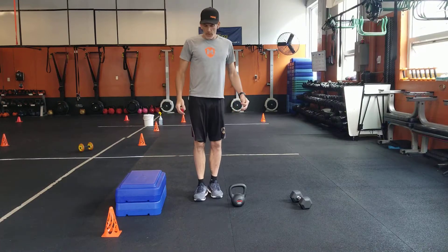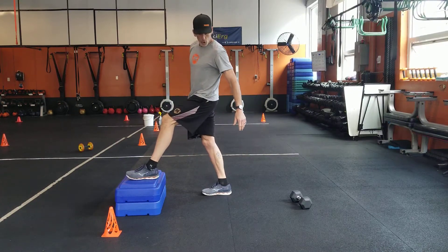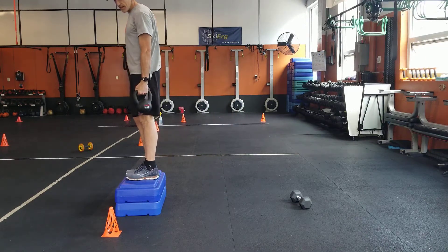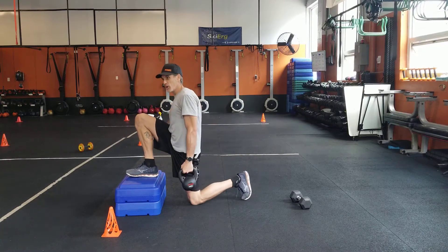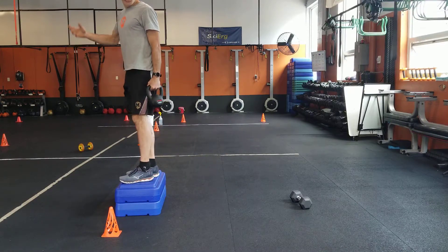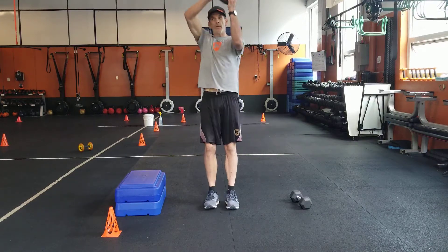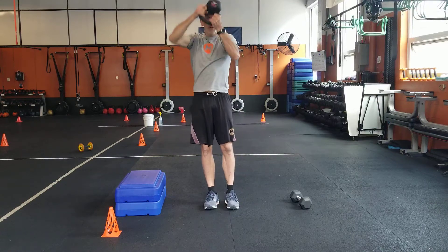Go down one box for your reverse lunge with your kettlebell. The kettlebell can be the same side as the leg that goes behind you — my goal is to try to touch my knee, that's why I go to one box. Do six, so it's a real deficit lunge — six on each side. And then bottoms up, keep that kettlebell nice and high, twelve of your bottoms up.